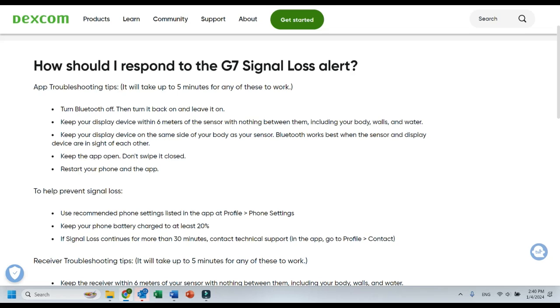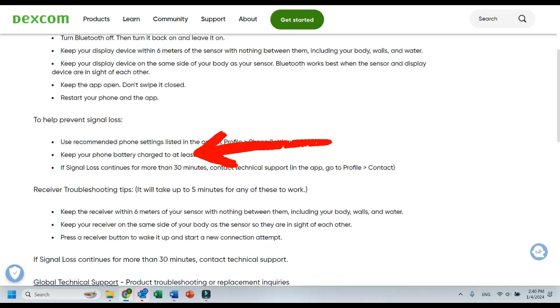Of course, they're saying the same thing as I did: you need to keep the device very close to you, preferably on the same side of your body as your sensor. I must admit, when I put it on my stomach, it's fine to have the phone in my back pocket. And of course, you shouldn't close down the app. That's basically it when it comes to what you can do when you're having signal loss.